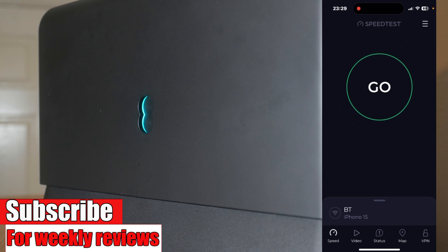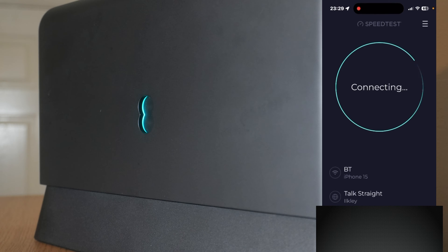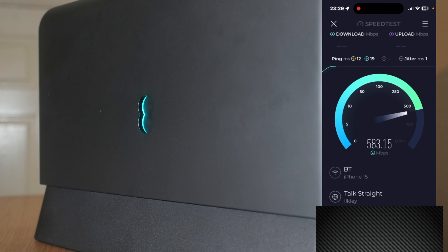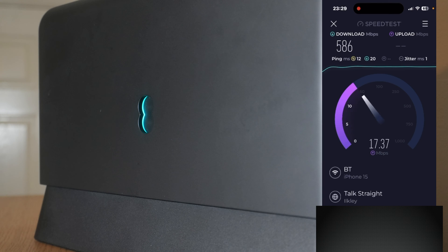Right, I've set the EE router up. I'm standing in exactly the same place as before in my front room - there's only a door and a wall in between us. The router is in exactly the same place as the BT router. As you can see, this is performing a lot better because it's Wi-Fi 6 on both the device and the router, and as mentioned before Wi-Fi 6 is better at managing network traffic.